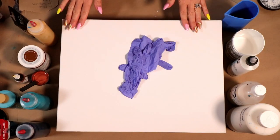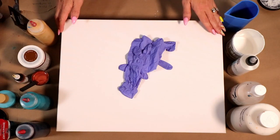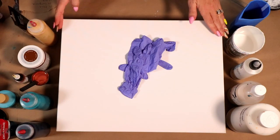Hey everybody, welcome to my channel. My name is Tracy Reed and this is Acrylic Pouring with Friends. I hope you all are having a great day, so I'm going to jump in and get started.